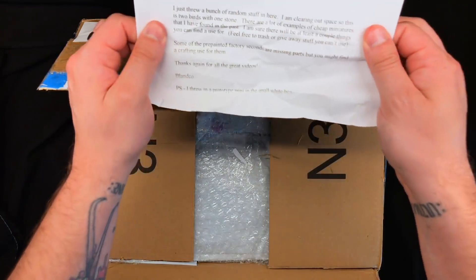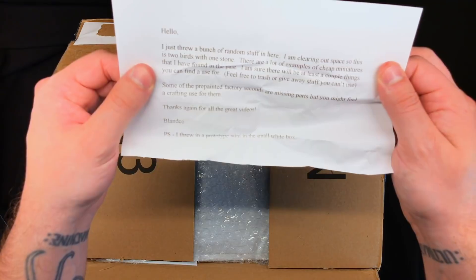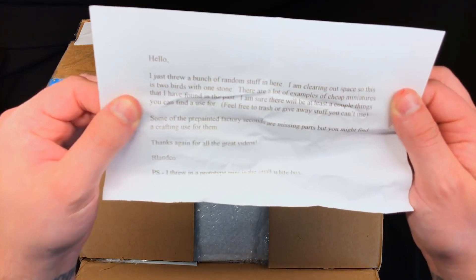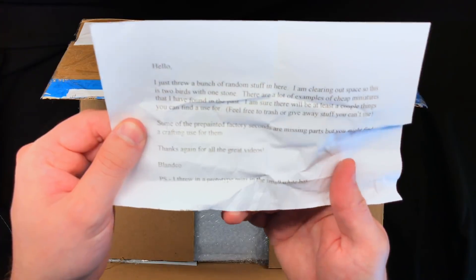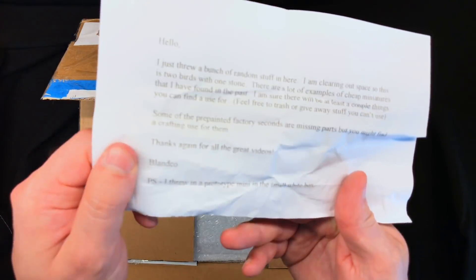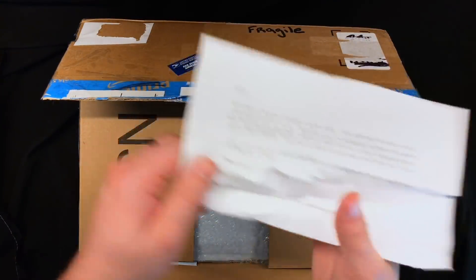The note reads: 'I just threw a bunch of random stuff in here. I'm clearing out space so this is two birds with one stone. There are a lot of examples of cheap miniatures I found in the past. I'm sure there will be at least a couple things you can find a use for. Feel free to trash or give away stuff you can't use. Some of the pre-painted factory seconds are missing parts but you might find a crafting use for them. Thanks again for all the great videos — Blanco. P.S. I threw in a prototype mini in the small white box.' Cool, I'll have to keep an eye out for that.